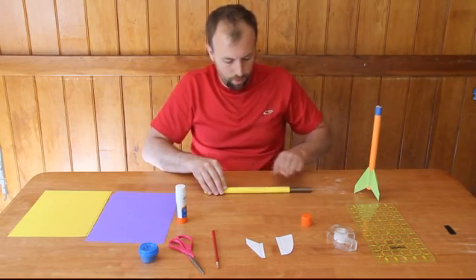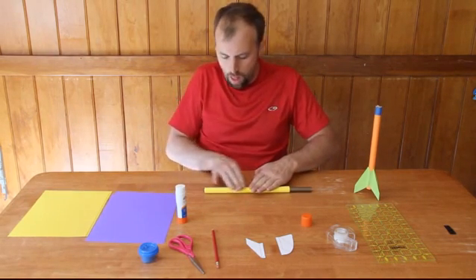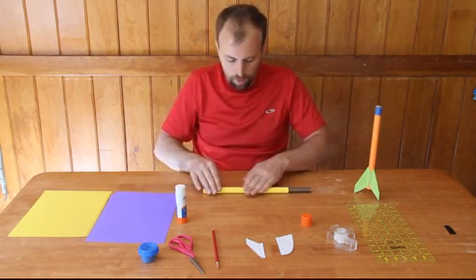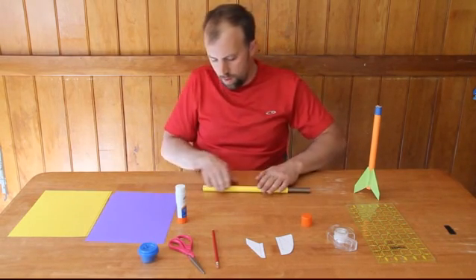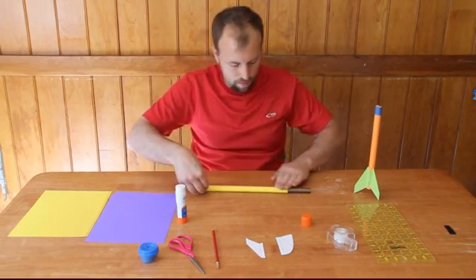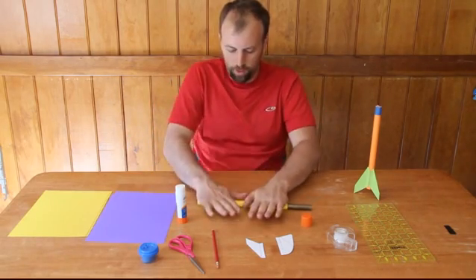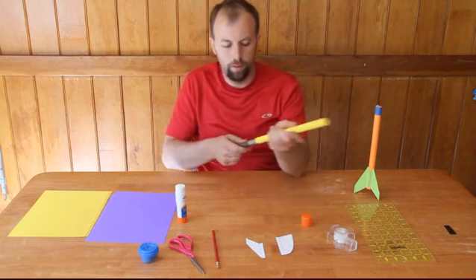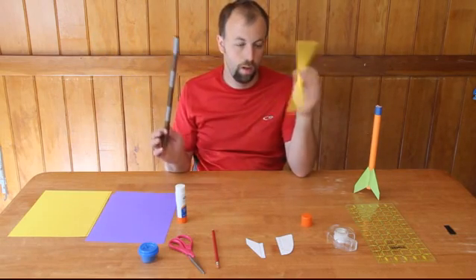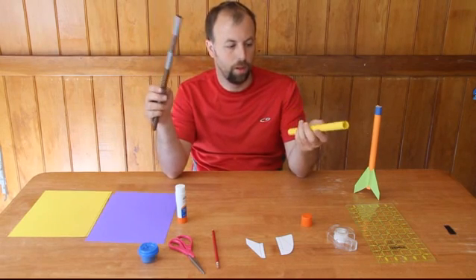So what you want to do is just keep rubbing it back and forth until it totally sticks. There we go. I can roll that just to make sure that everything is nice and tight. Then you'll want to pull the tube off the piece of copper pipe that we have.